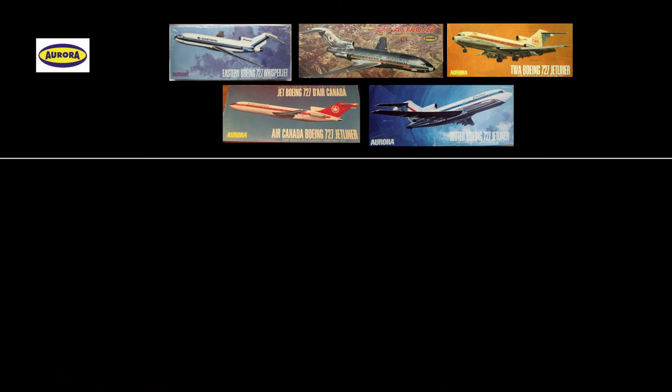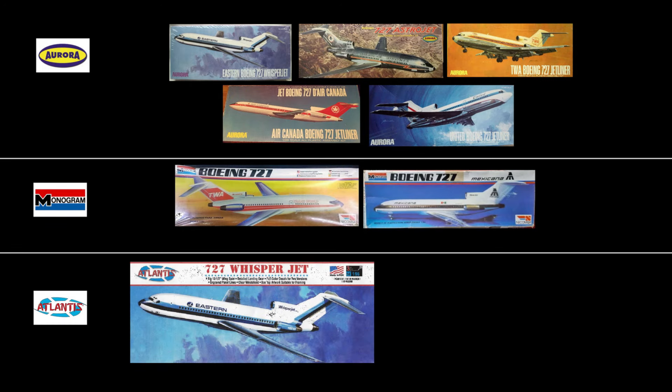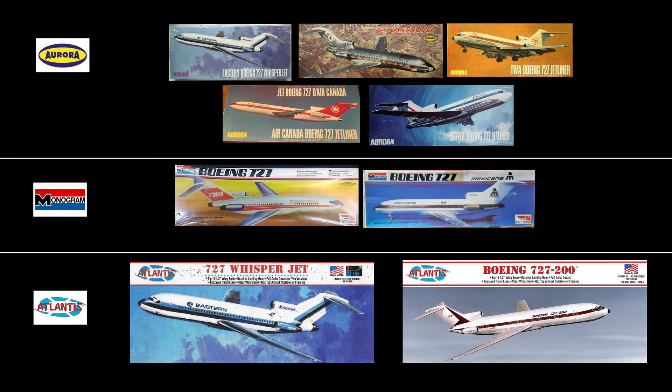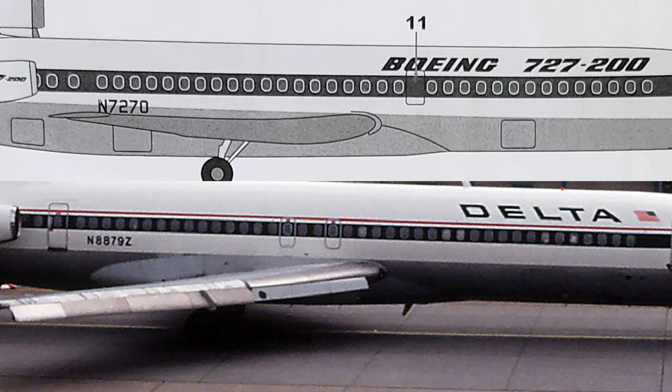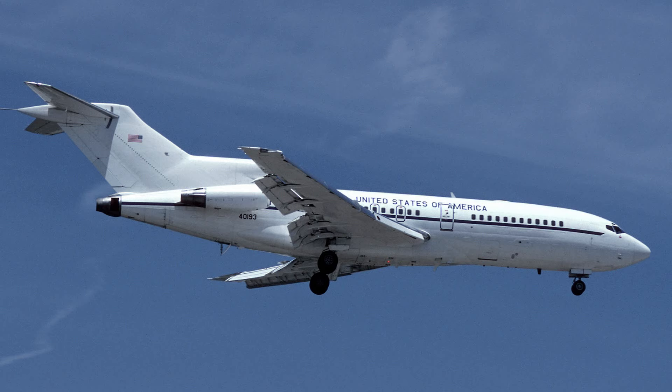None of the Aurora kits ever said dash 200 — they just said 727, and maybe Astrojet or something like that. But in all their iterations through Aurora, Monogram, and the Atlantis Eastern kit, it just said 727. Only on the latest version did it say 727-200, yet it's the same pressing, so I'm not sure why they did that, but I'm fairly certain that's a mistake. Also, the window count on the model was 36 passenger windows, whereas on the photograph of the dash 200 it was 44 windows. I don't think it's a dash 200. I'm pretty sure it's a dash 100, so there's a little interesting bit of trivia for you.